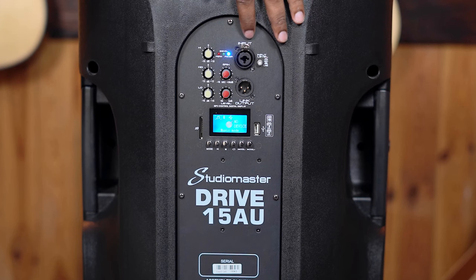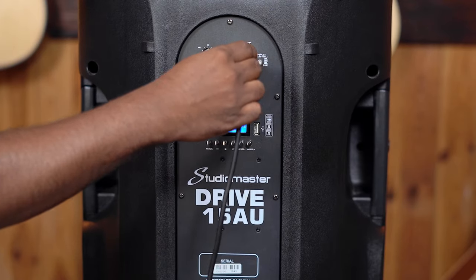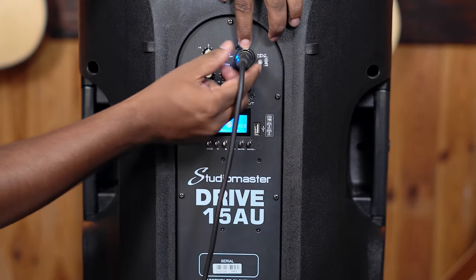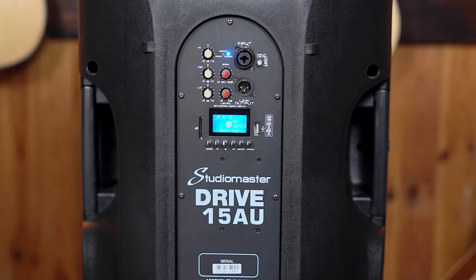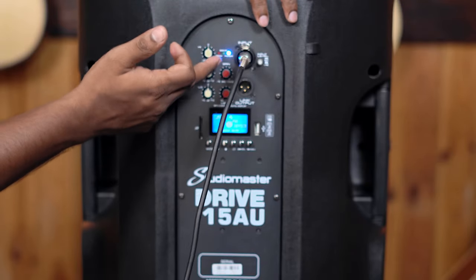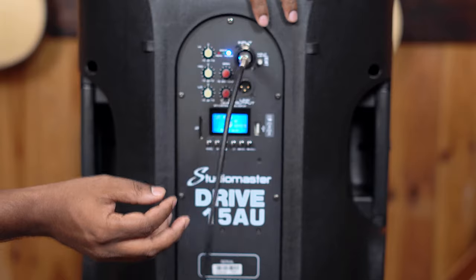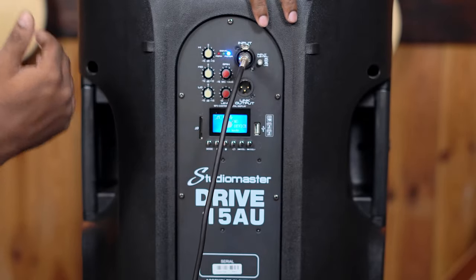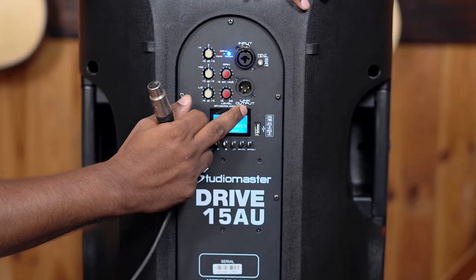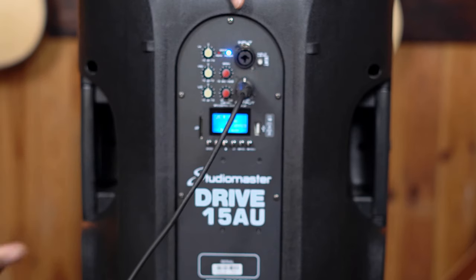Coming to inputs and outputs, we have a combo input over here which can connect your standard XLR cable. It locks in very well and if you want to release it, you press the button and release the cable. It can also connect your standard jack. So this input can be used as a mic input, for a PA speaker, or for an instrument — for example, a keyboard, drums, or guitar. You can plug it in directly and play. As for output, we have a link output, which means a standard female XLR can go into it and you can pair other speakers.